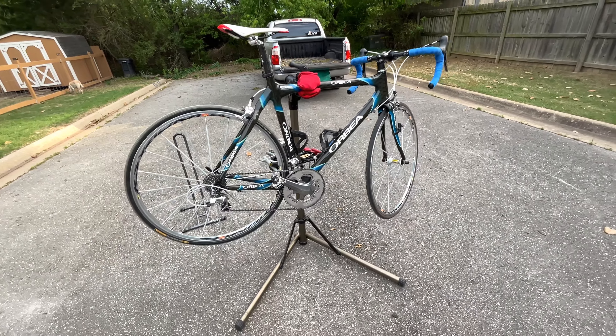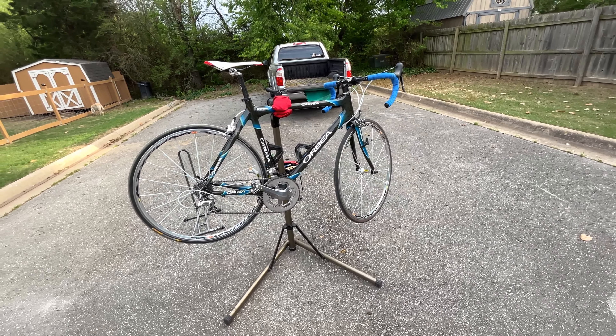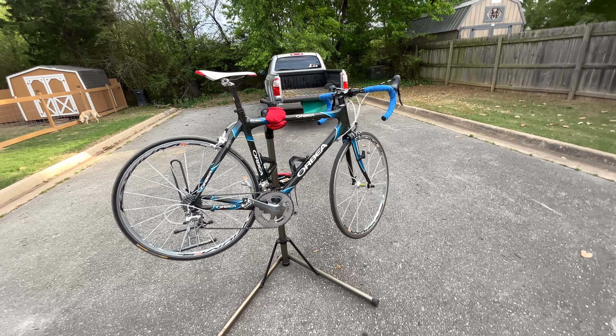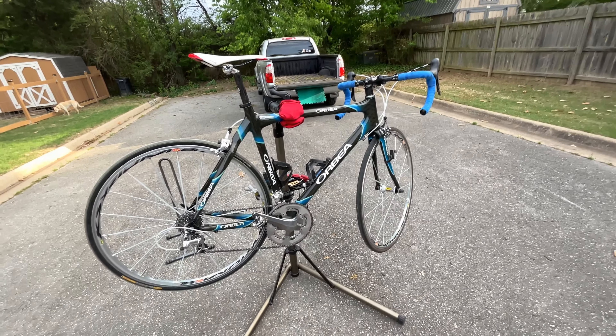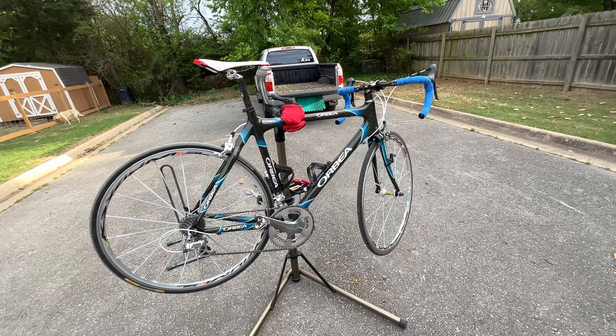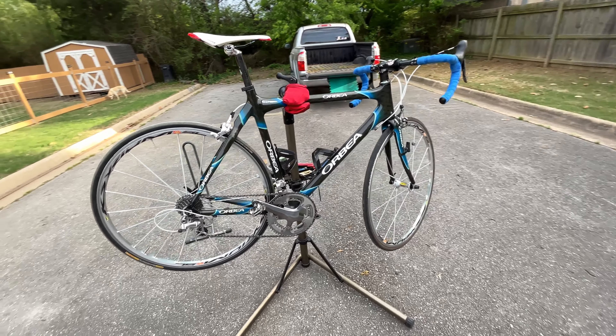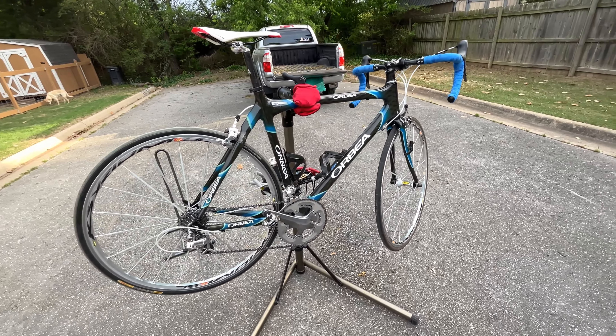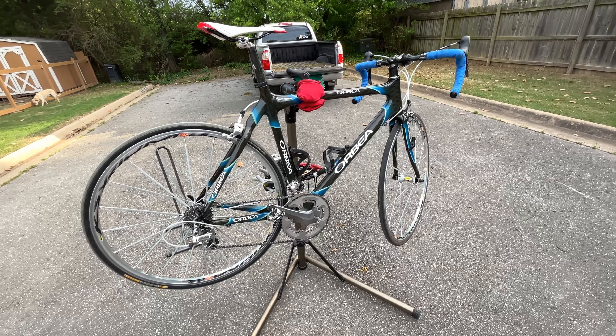This bike was around four grand back in the day and the blue book now is like 400 bucks, but you get whatever somebody is willing to pay. I think it's worth more than 400 bucks myself, just because of the condition and maintenance that's been done on this bike — replacement parts, things like that.